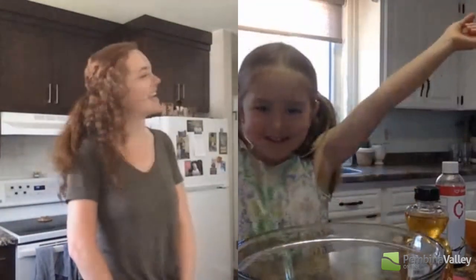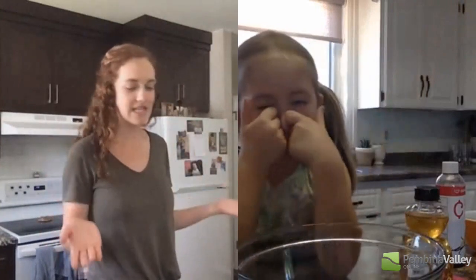My name is Sawyer. And Sawyer, can you let me know what are we making today?